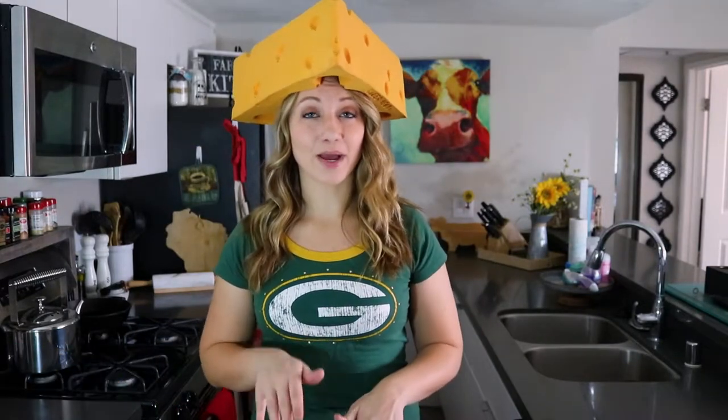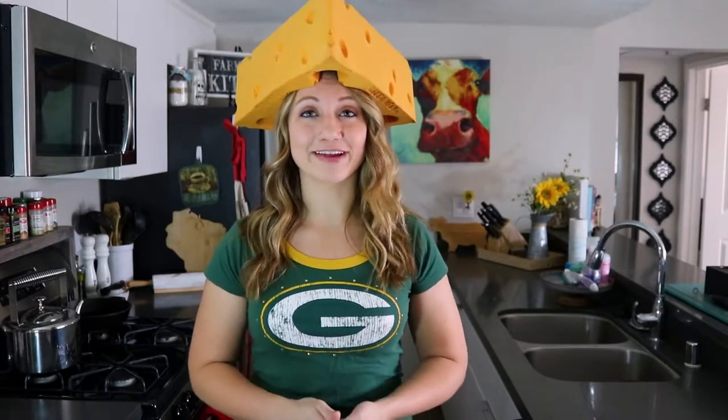This weekend, the Packers are coming to Los Angeles to take on the Rams, so it's only fitting we make one of my favorite Packer Party recipes: ham and cheese sliders.